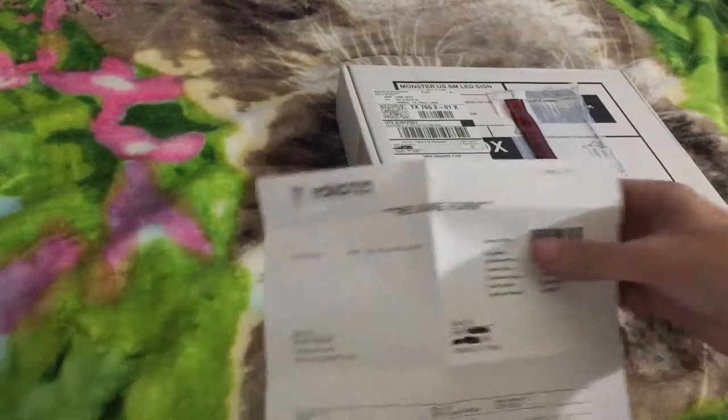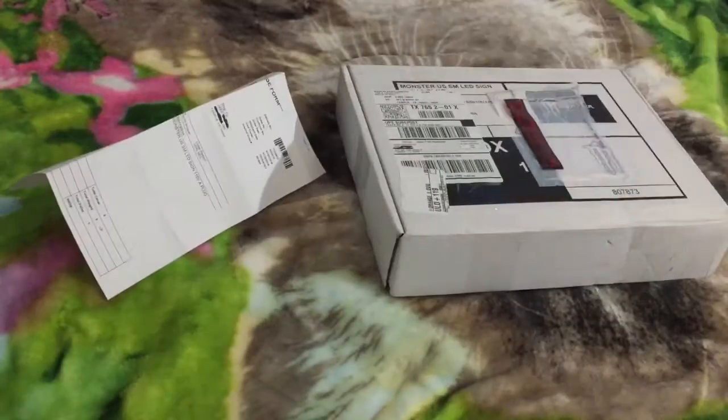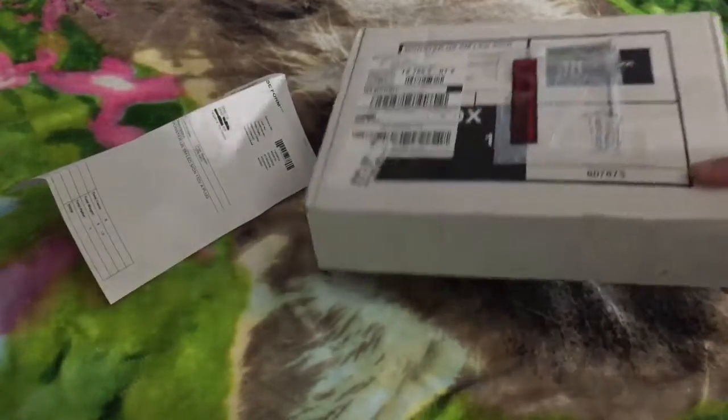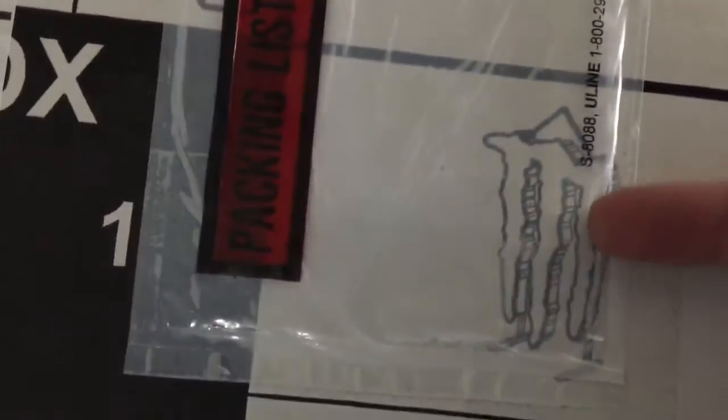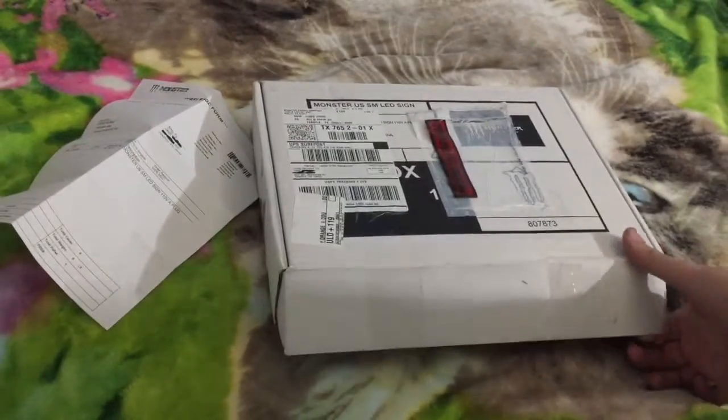Here is my order form — basically says what's in it. There's what the sign should look like; you can hang it up by nail or there's a stand. Got the little monster flag there. Let's open this up and see what's inside.